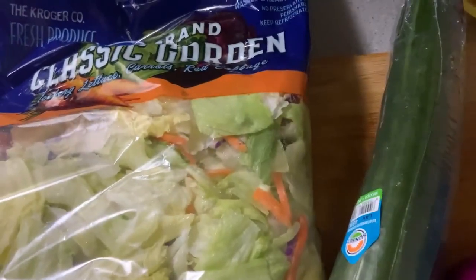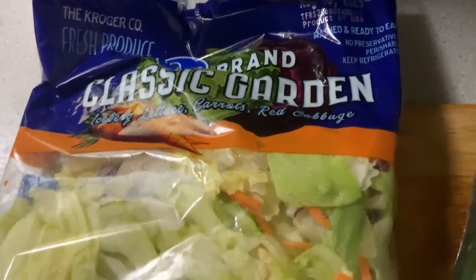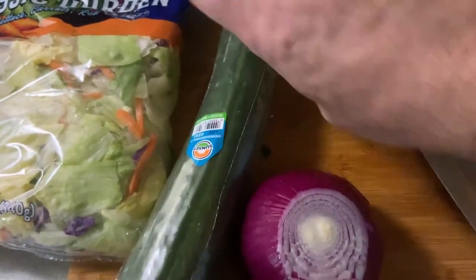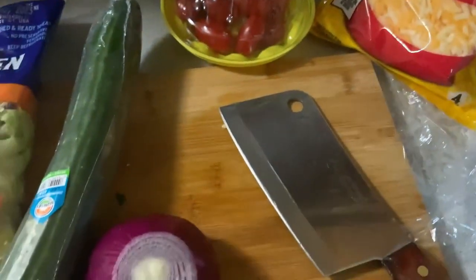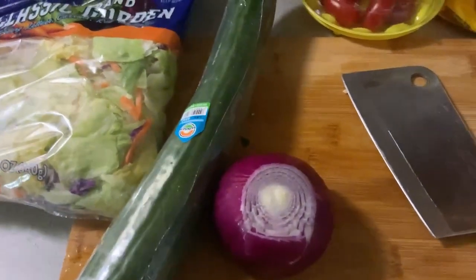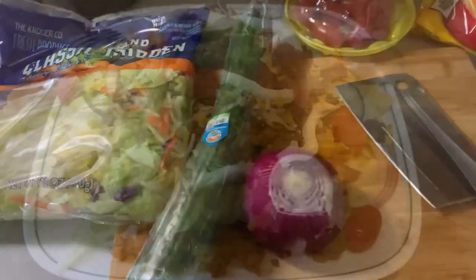Next, we're going to start the Mexican salad making process. We have some classic garden mix salad mix, a big European cucumber, a red onion, and some cherry tomatoes. That's going to be topped with some Mexican-style blend cheese. And of course we're going to put it on a bed of tortilla chips to make it official.